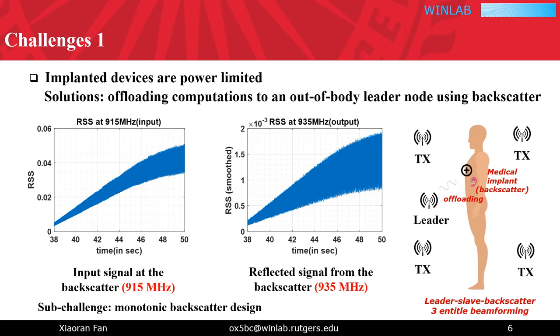In our design, we offload all these computations to an out-of-body master node using backscatter. This is feasible because the beamforming method only requires RSS at the target receiver. Please note, normal passive backscatter has a nonlinear input-output relationship. To solve this issue, we present a dual-antenna monotonic backscatter design.